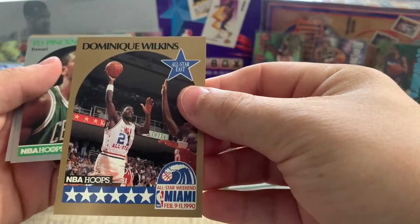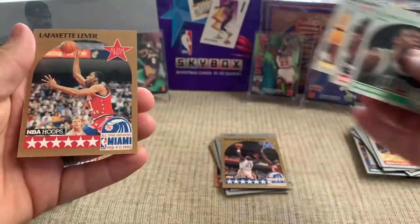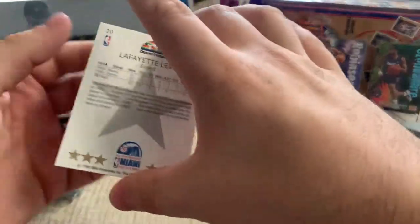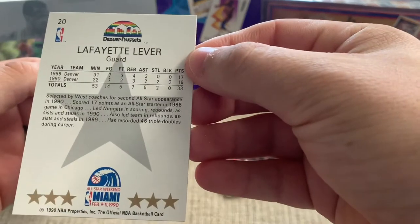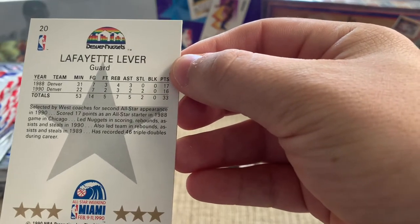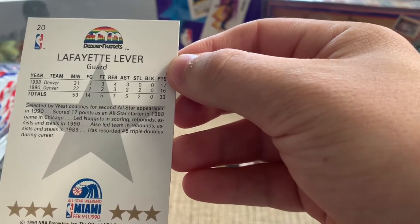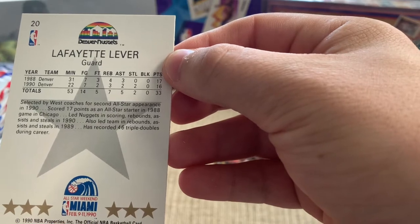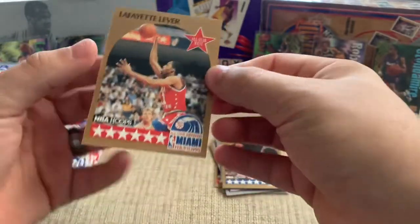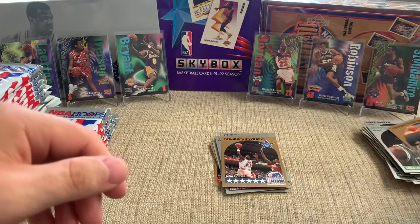There's a Dominique All-Star card, so that's cool. And I believe this is our man Fat Lever — yeah, Lafayette. So that's his real name: Lafayette Lever. Put some respect on this guy's name. He recorded 46 triple-doubles during his career — I think that's 7th or 8th all-time, and it's more than Michael Jordan. So yeah, that's a good card to get.